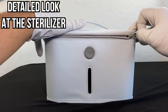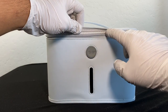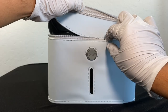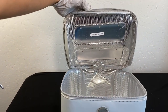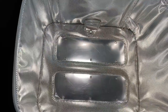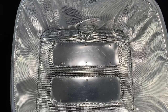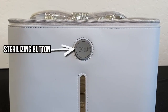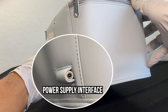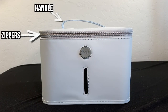Let's look at the sterilizer in a bit more detail. The cover is tough to remove with just one hand because it has a magnet built inside the flap, which holds the bag together for safety purposes. There are 12 UVC LED beads and two reflective panels on the cover, and the same amount on the base — totaling 24 UVC LED beads and four reflective panels. At the front is the sterilizing button, and at the back is the power supply interface. It also has a convenient handle and zippers.